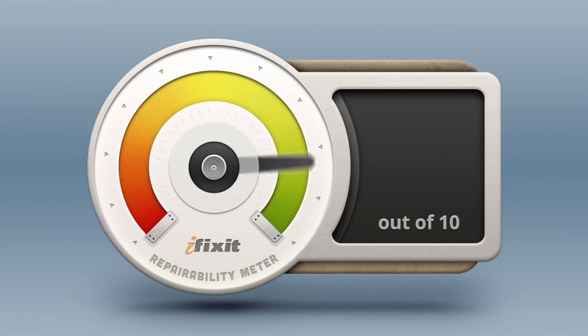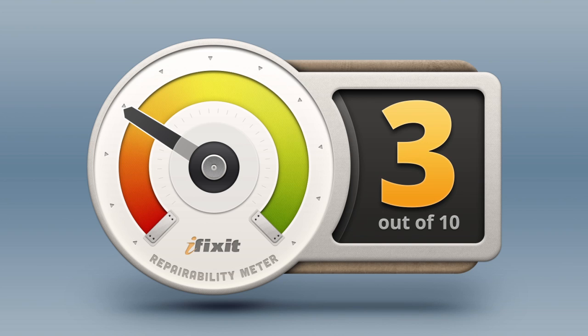It's time to talk repairability. We score every gadget we tear down for repairability on a scale of 1 to 10, 10 being the easiest to repair, and 1 being the most difficult. The 5th generation iPod Touch scored a disappointing 3 out of 10, and here's why.